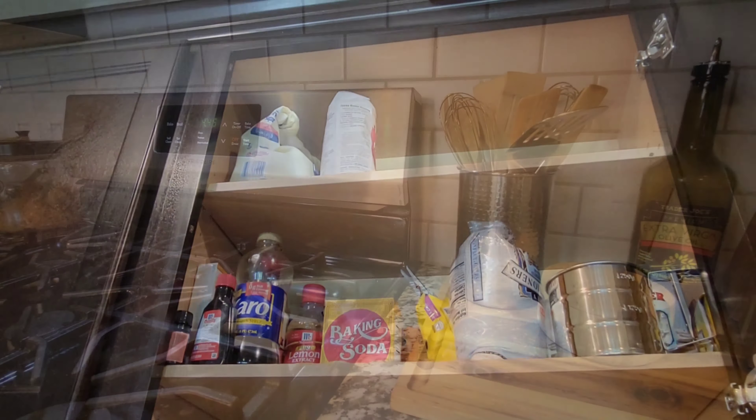There's another junk-drawer situation — this is for junk items and decorations that don't have a home: a blooming teapot, random decoration pieces, and my flower vases when they're not in use. This cabinet is underneath my coffee bar.